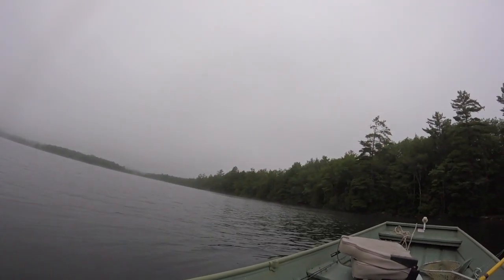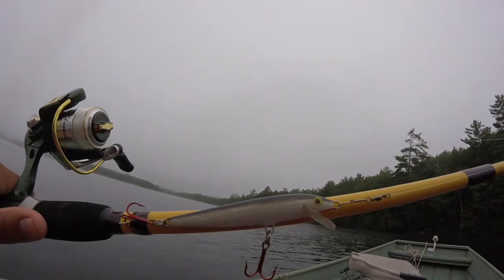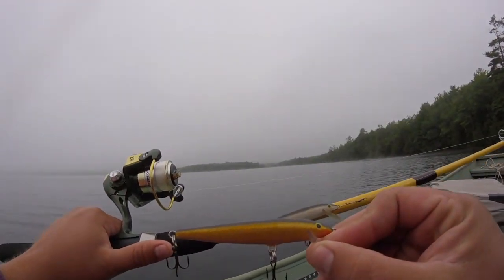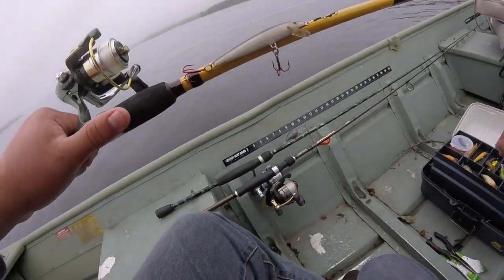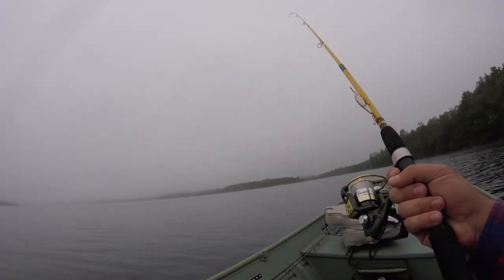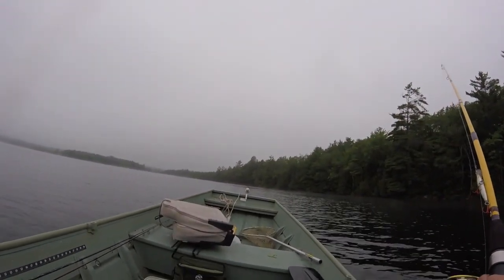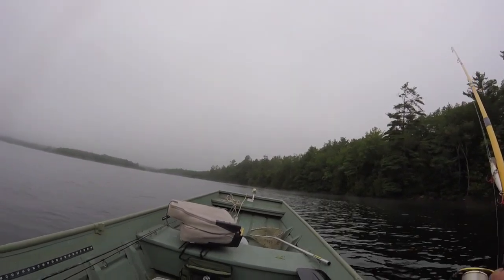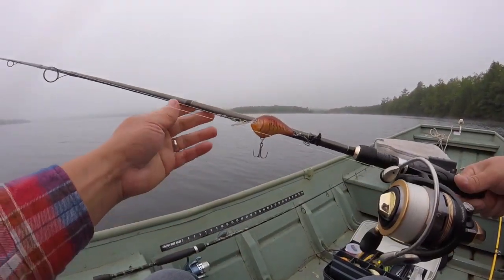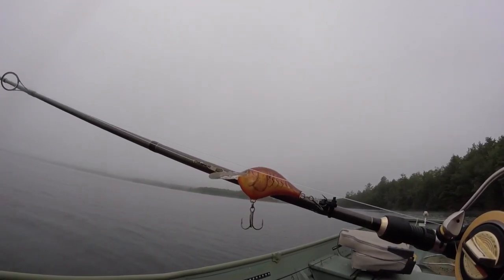One of the lures I like to use is a good old-fashioned floating Rapala. Usually the black and silver color like this works really well, and the gold and black works pretty well too. It runs about two to three feet deep, and this lake here isn't really that deep. Around the shoreline it's probably four to six feet, then starts dropping off to maybe eight or even ten feet in some spots. You can also use a lure that dives to six feet, or just any type of crankbait that goes about six feet.